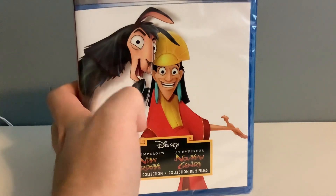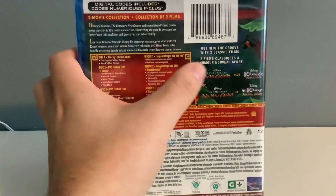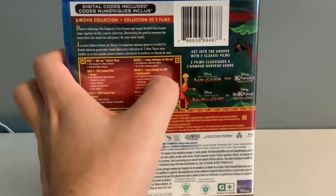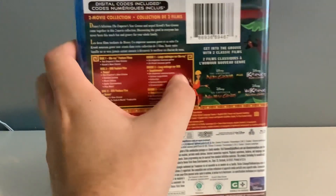Anyway, this is the front of the case. And here's the back of the case. Here's both movies and titles. One says The Emperor's New Groove, plus Kronk's New Groove.